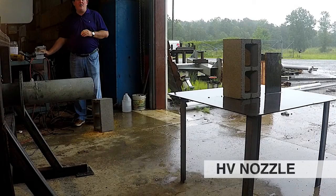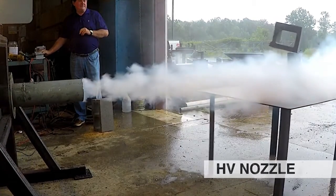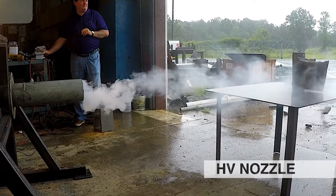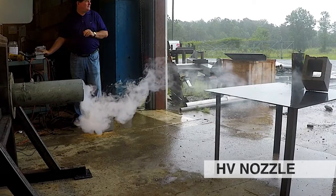This video shows the same air cannon from the same distance, but the fan nozzle has been replaced with the IGS high-velocity nozzle. The increased momentum and kinetic energy overwhelm the cinder block and blast it to pieces.